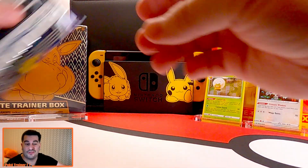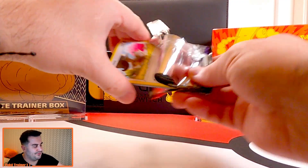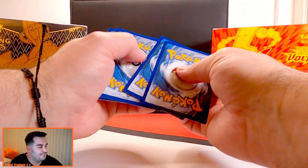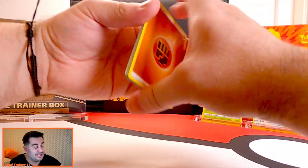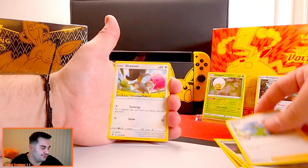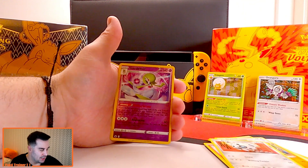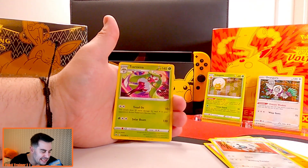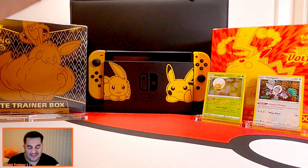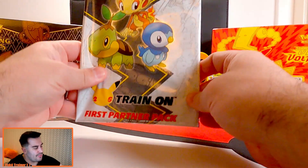We've had two hits, just not the hits we're looking for. Chilling Reign is a solid set — you've got the alternate art cards for the Galarian birds: Articuno, Zapdos, and Moltres, with Moltres being the higher of the three. We have a reverse holo Gardevoir and Serena, so nothing — no V card or above. That was Gen 3, and this is going to be Gen 4.